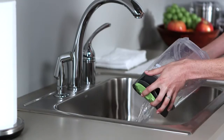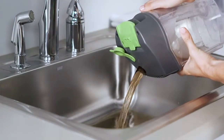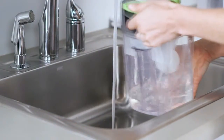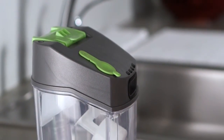Now you can move on to the dirty water tank. Once you've removed it, unplug the pour cap and empty out all the dirty water. Rinse the tank thoroughly with clean water — the best way to do this is to fill it up about halfway, then swirl it around. Once you've emptied and cleaned the tank, set it out to dry.